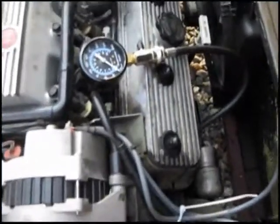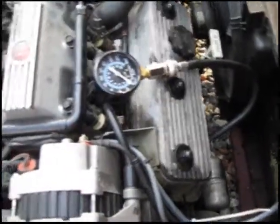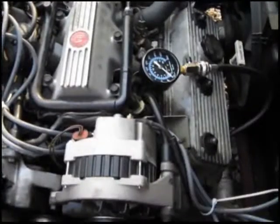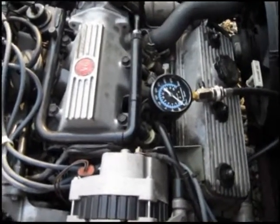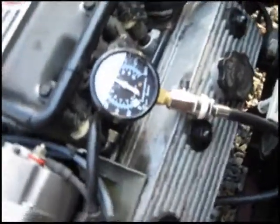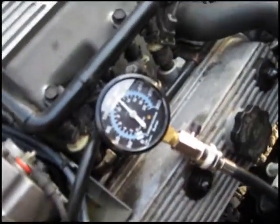I got my tester plugged in, my hose screwed in, and my tester plugged into the hose. I'm going to turn the engine for about five or six seconds and see what my reading is. This one's about around 170.